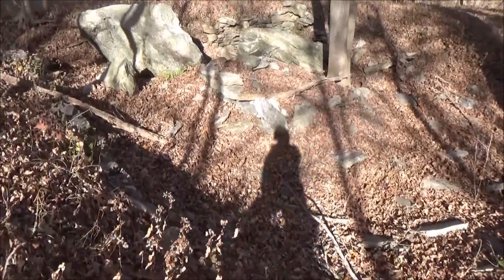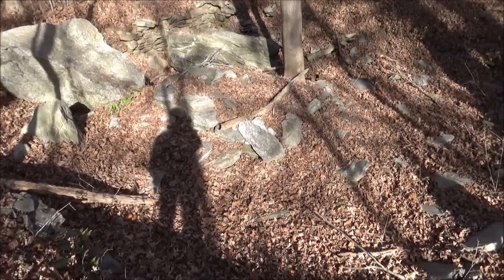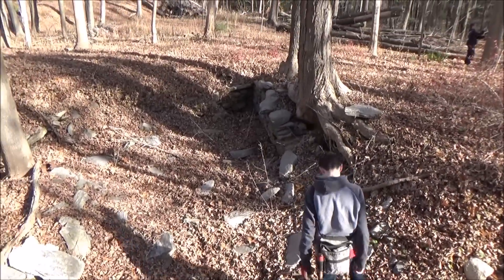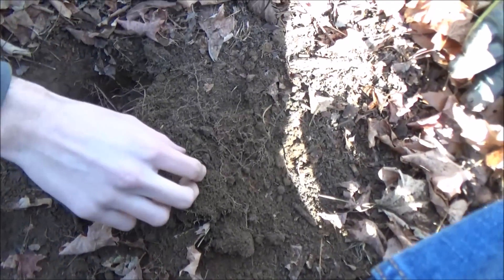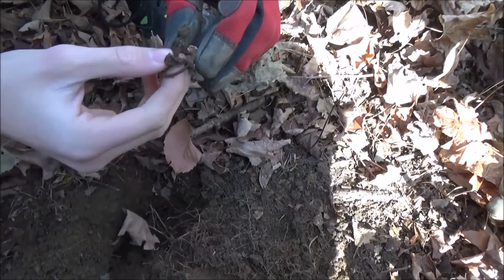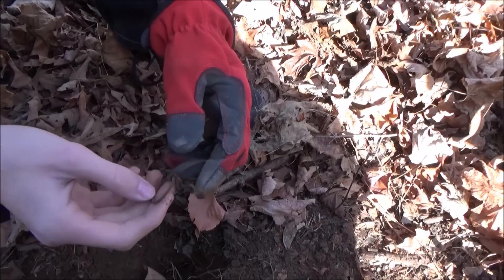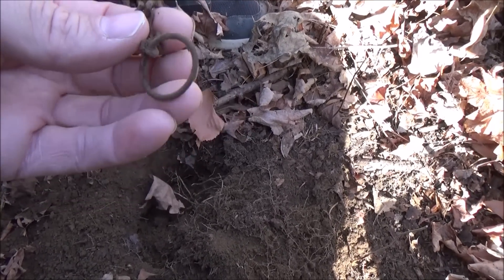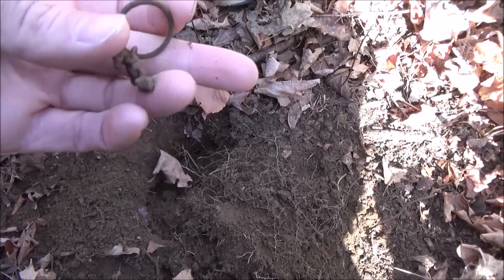All right guys, pretty cool cellar hole — Chris showed it a little. This is the chimney in the middle, at least that's what we think. It's a big one. Right next to the Indian head penny, a couple feet over — something old. Yeah, thin too. It's an iron chain. Almost looks like a key ring — might have been a skeleton key hanging from that.